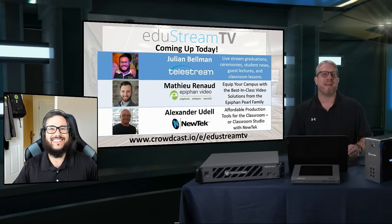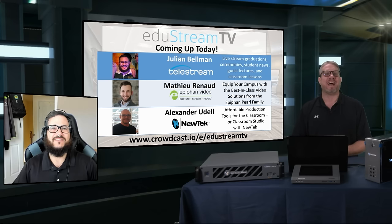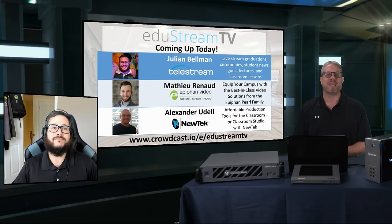Hey, this is Jim at VideoGuys, and I am happy to take over from Gary, presenting to you Edgestream TV on our Crowdcast.io. You will see joining me in the corner is Julian from Telestream.